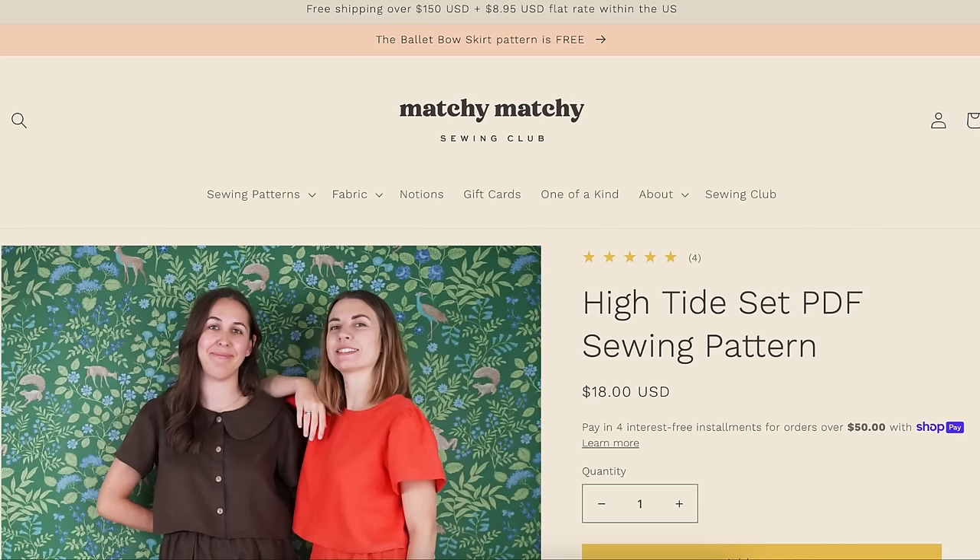Hi you guys! Welcome back to another Indie New Pattern Roundup. This is a monthly video series where I collect all of the indie pattern companies that released a new pattern in the previous month and we take a look at all of them together. This is for the month of September — about 15 to 20 new sewing patterns. Since there are so many, let's just jump right in.